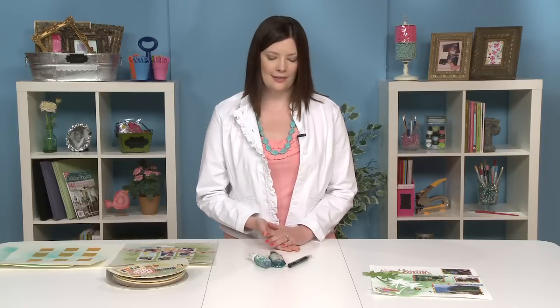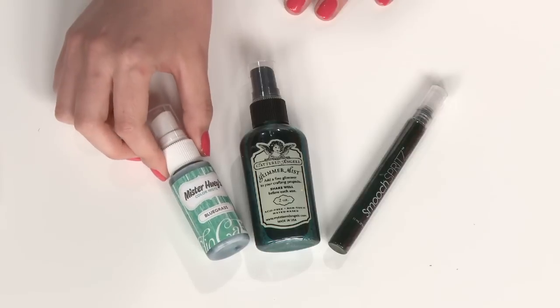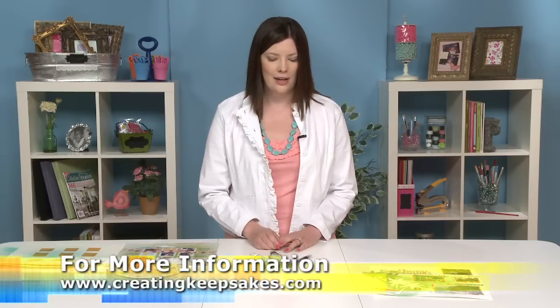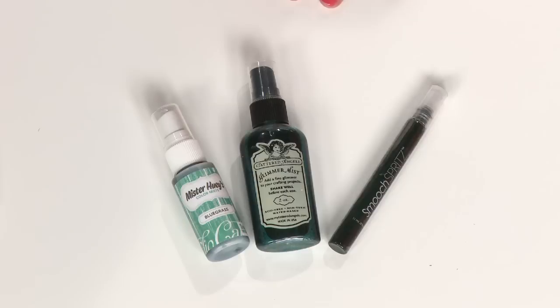A few things about the product itself. It is a liquid color medium and you use it to apply color in a spray fashion, just as the name suggests. It's available in pretty much every color of the rainbow and all of your neutrals, so you can have a wide assortment to choose from. Many companies on the market make spray ink, so you can find some that are just a solid color or you can even find some with a shimmer or a glimmer to them as well.